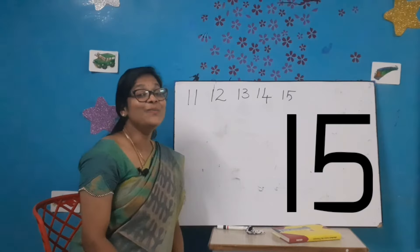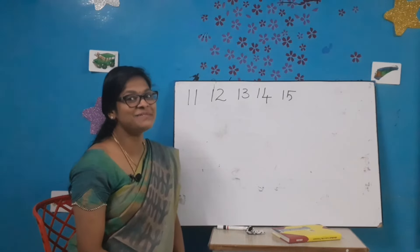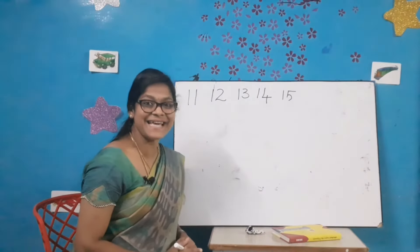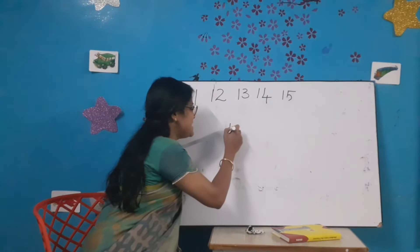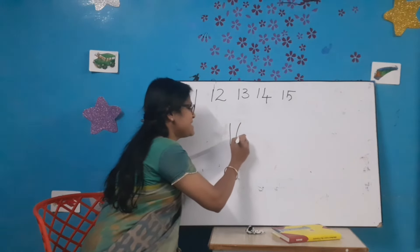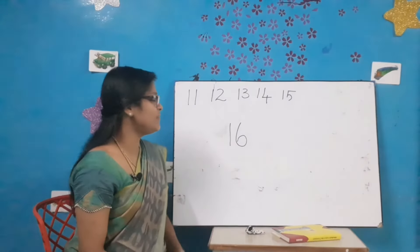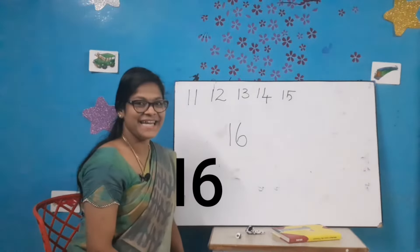Now let's see the next number. What comes after 15? Number 16. Let's write number 16: 1-6-16.